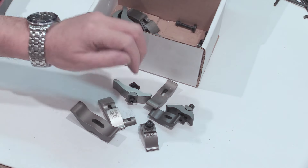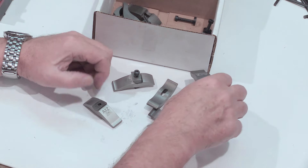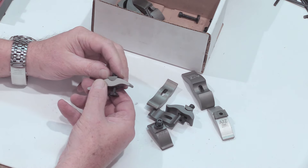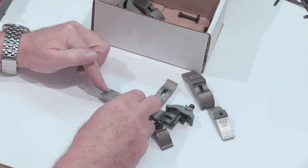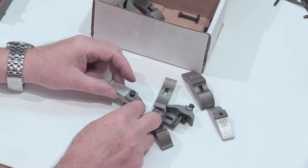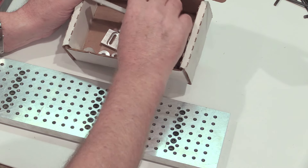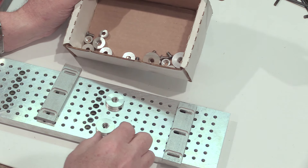These are the work-holding tools that A to Z makes — they go in your T-slots and pivot so you can hold various thicknesses of material to your work table. Depending on the length of the screw you use, you have quite a bit of flexibility. I'm supplying a whole bunch of these in small, medium, and large sizes, so it really covers a whole range of things you might want to hold.